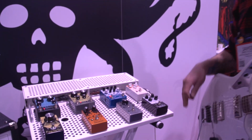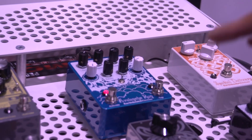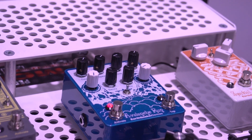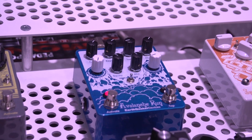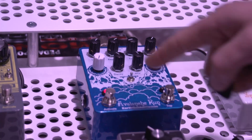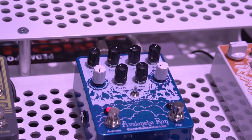The Avalanche Run has three modes. A normal mode, which is a standard delay — it goes from zero to two seconds. Reverse mode is a reverse delay with a reverb, and it's got a real cool sound, like turning a tape loop backwards. And swell mode, which is sort of like raising and lowering the volume on your guitar while you're playing.